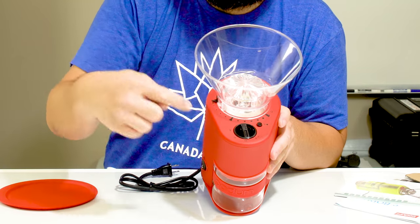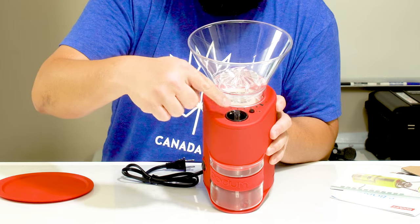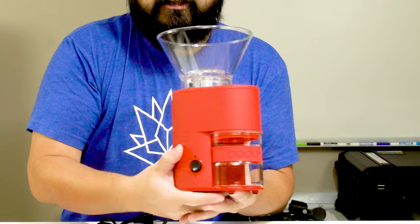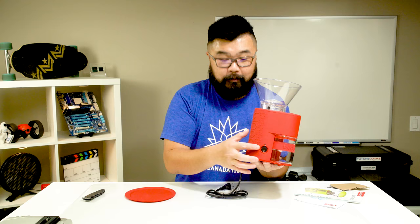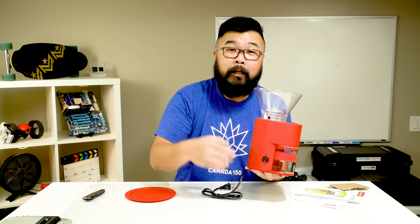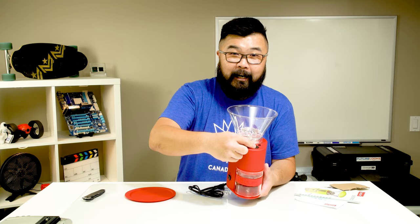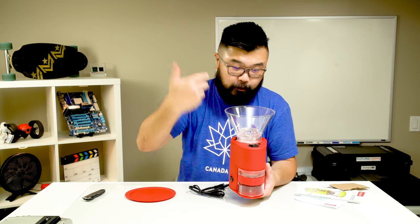On the top here you'll see a dial — you set it to however many seconds you want and it'll grind for that long. Once you pick the grind setting, you just hit the button and it's good to go. But first you need to turn it on — this actually isn't on all the time, so you have to turn it on first, set the dial, and then hit the button to start the grind process after you've selected the grind coarseness.